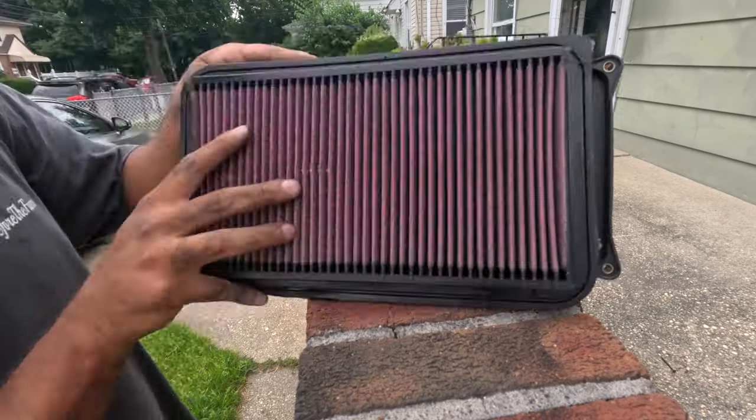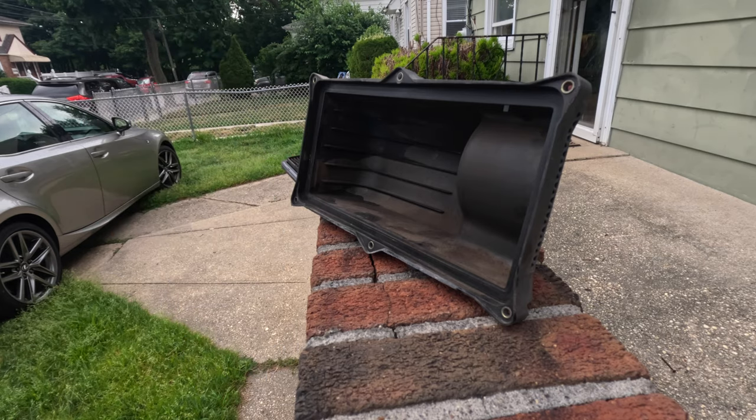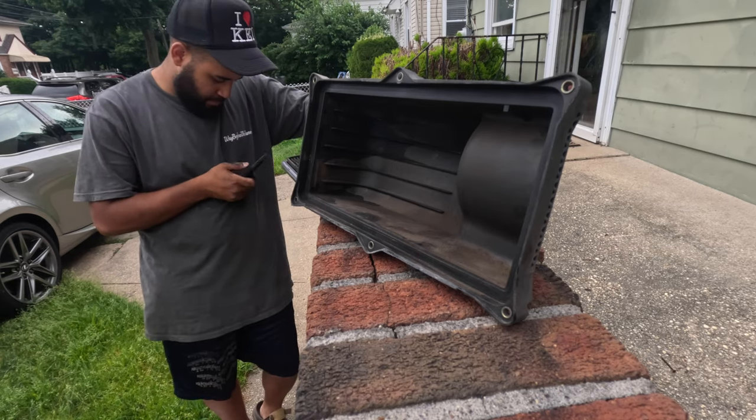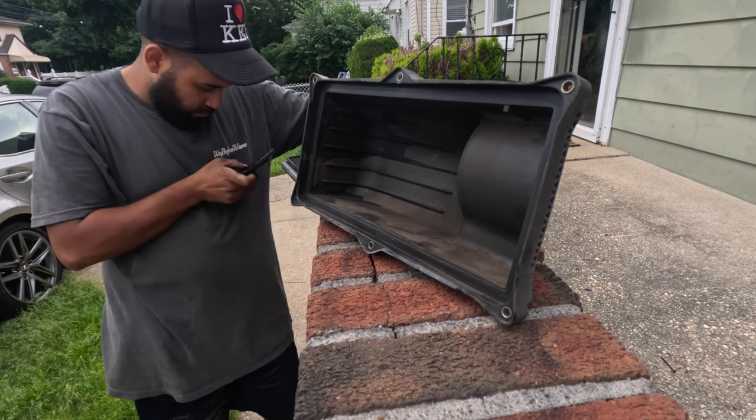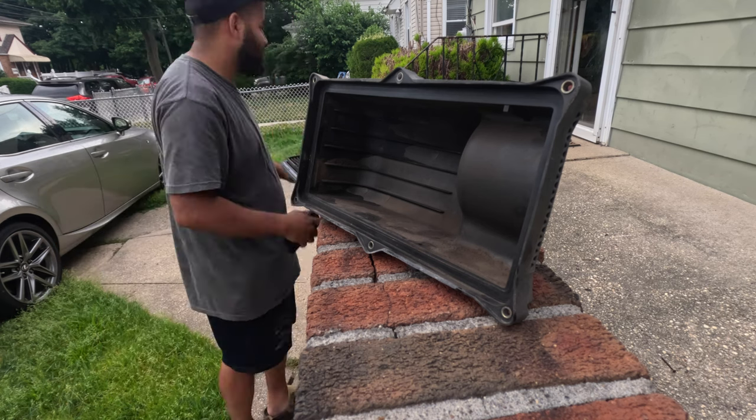I'm going to do a voiceover here because as you can see I'm contemplating my entire existence — I'm confused about how I bought the wrong air filter, after already buying the wrong oil filter and having oil explode all over the floor. At that point I was like, I'm not even going to post this video. I felt like I couldn't show that I bought the wrong oil filter AND the wrong air filter. I was just done.